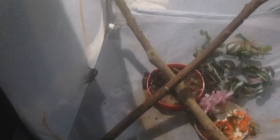If you have any questions, leave them in the comments below. Remember to tell me your favorite moth. Thanks for watching. Bye.